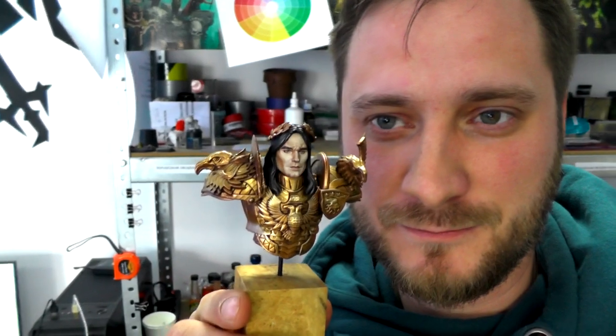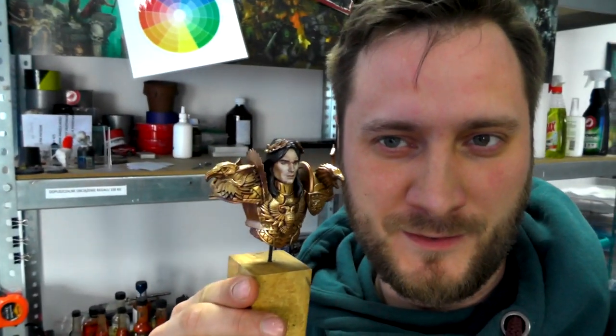Thank you guys, stay safe, be healthy, bye bye. This is him — Lord himself, the Emperor. That's right, I have Lord Emperor here with some familiar face. He's the Emperor.